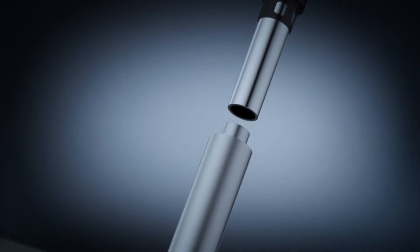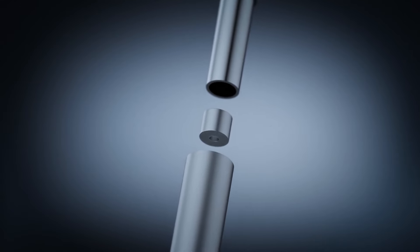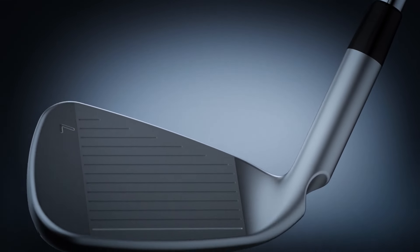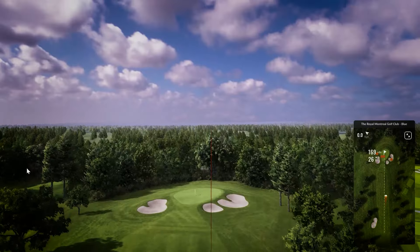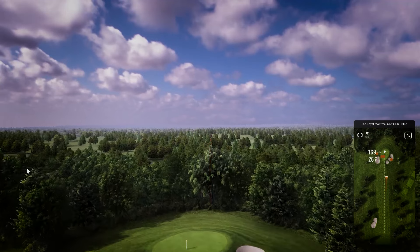Otherwise, the Ping G425 are an excellent recommendation for any beginners. If I was to rewrite the description for Copilot and make it more simple for beginner golfers, I would simply say that the weight placement in the club head has been centered to make it easier to get the ball airborne, and that this weight placement also helps to create better ball flights wherever you hit the ball on the club face.